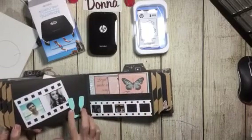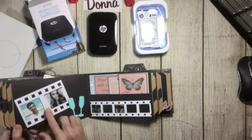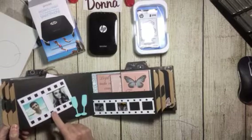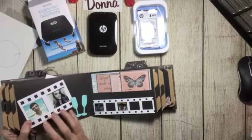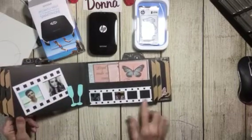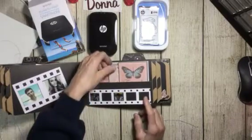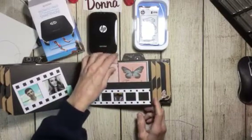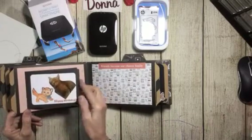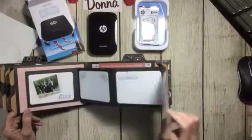They're both turning 21 — she just turned 21 and he's next. I really like the way this came out. This is an old die from Sizzix; I've actually been using my old stuff to create new stuff. You can cut out little photos to fit inside here. There's another pocket with journaling cards.